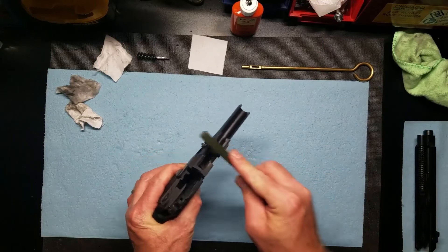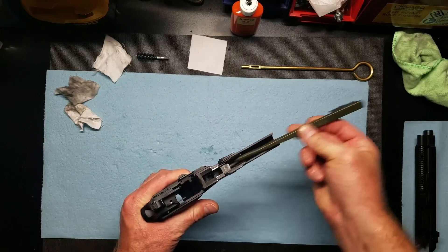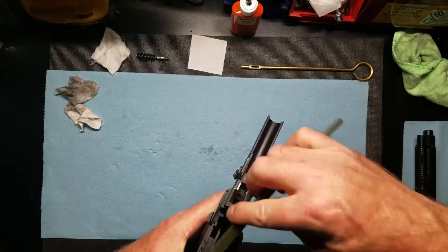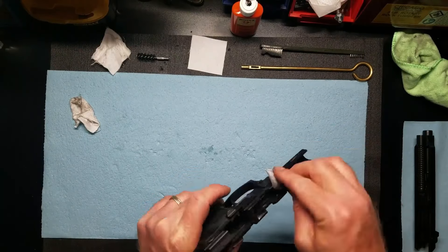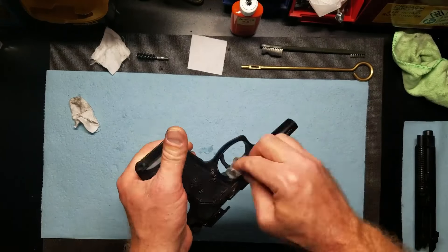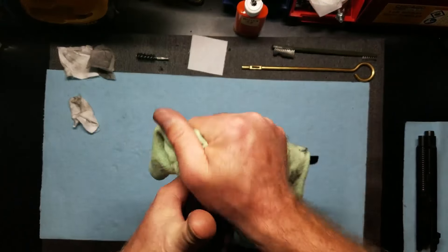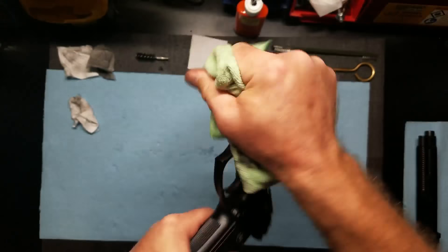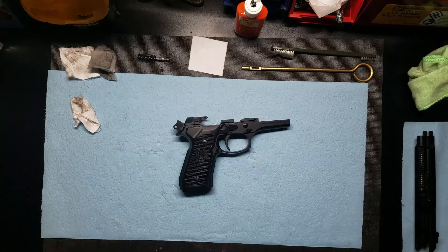I'm just going to take my brush and start brushing all the areas I can see and get to. Once you have it oiled down, just take a dry rag and wipe it down again. And that's all I do with the lower receiver.